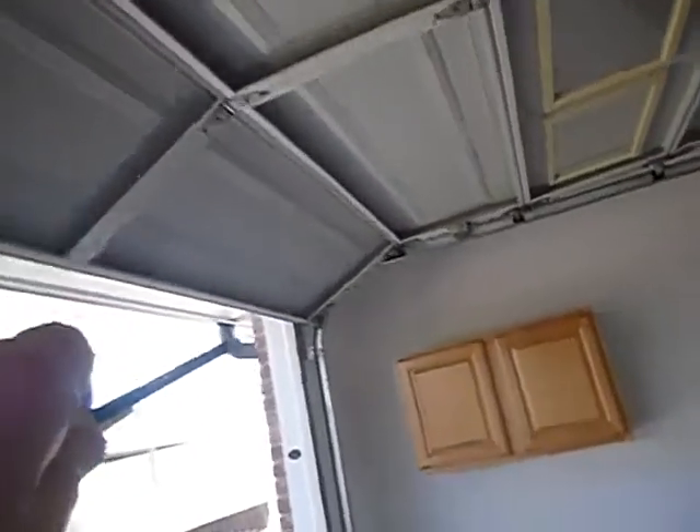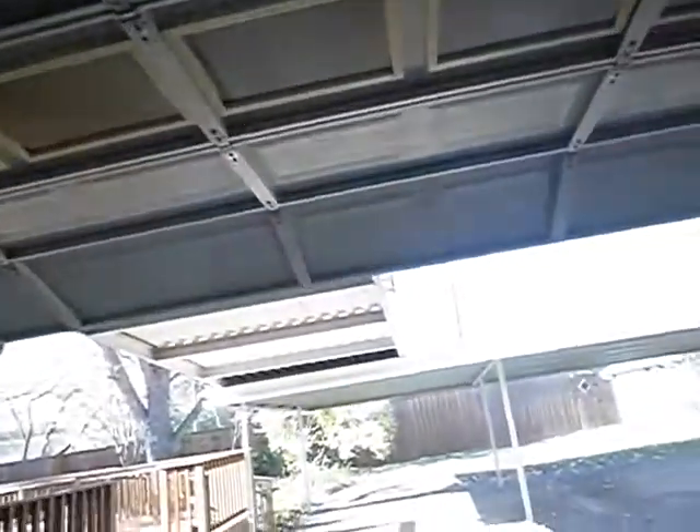We got things we're supposed to have. It's supposed to have spring tension notices on both corners. We're supposed to have warning notices posted on it. We're supposed to have an emergency handle. We're supposed to have courtesy lights. We're supposed to have all those things.